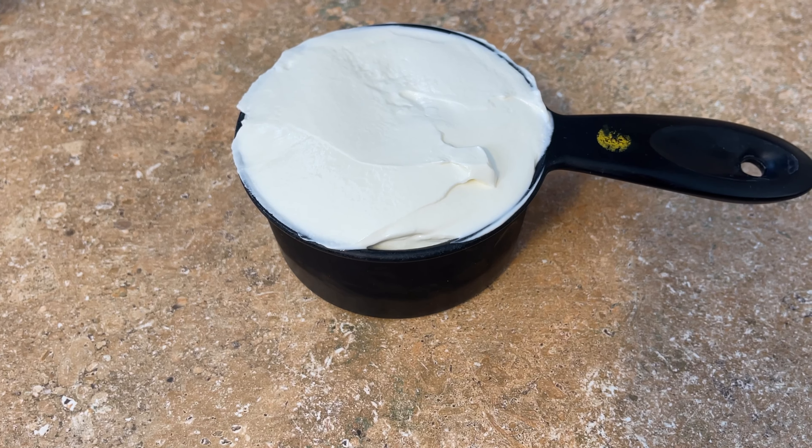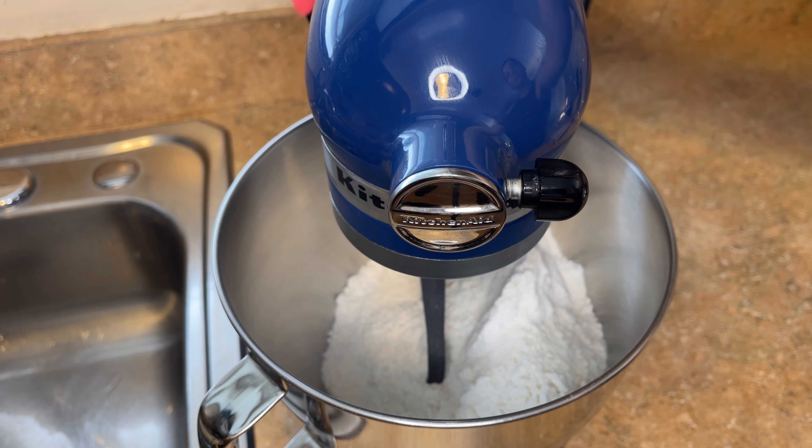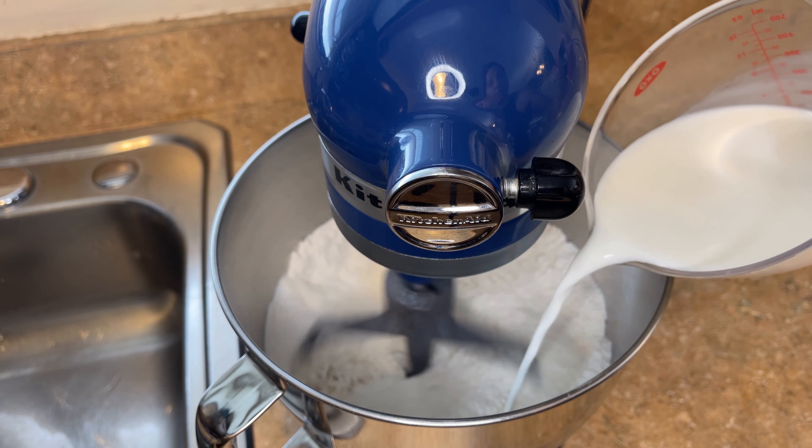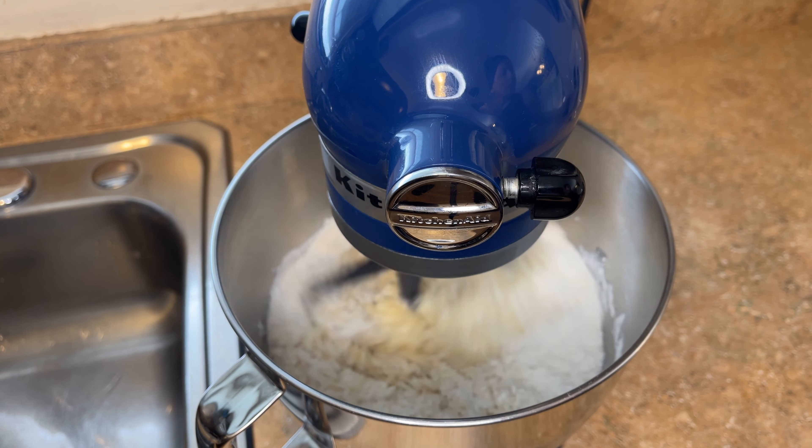To start, I'm going to add the entire cup of flour and the entire cup of sugar to the mixing bowl, and the entire bag of the yellow cake mix, and I'm going to mix that on low for about 15 to 20 seconds. Then while that's mixing, I'm going to add the entire cup of whole milk and just keep mixing on low until it's all incorporated.